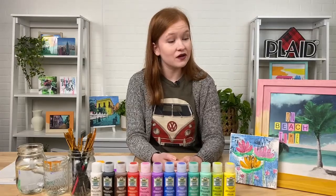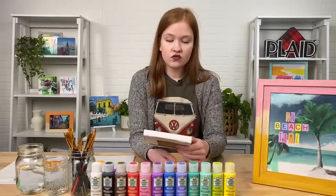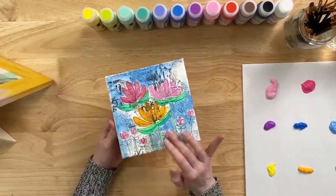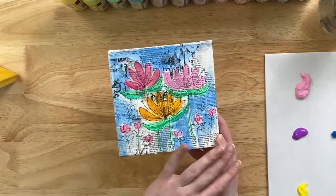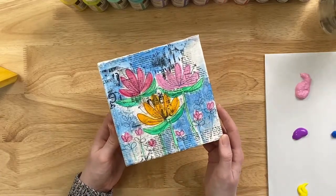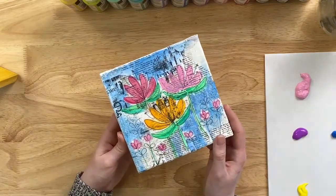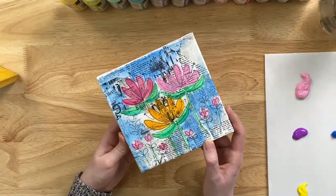Before we dive into the demo, I want to show you some of the projects we made with watercolor gels. Right here we have this super cute mixed media collage piece. We used some Mod Podge Matte to adhere some newsprint to a little stretched canvas. Once the Mod Podge was dry, we used a thin black permanent marker to create some doodles, then filled in beautiful vibrant colors with the watercolor gels.